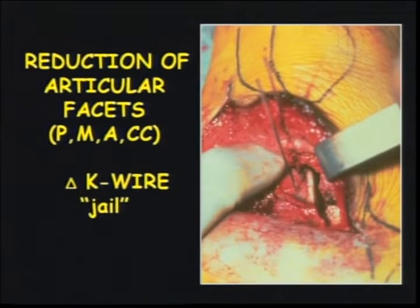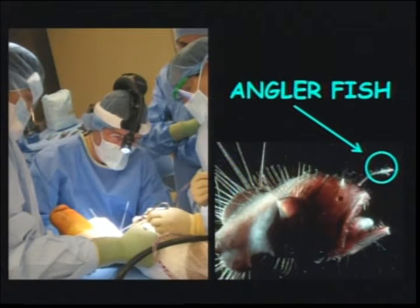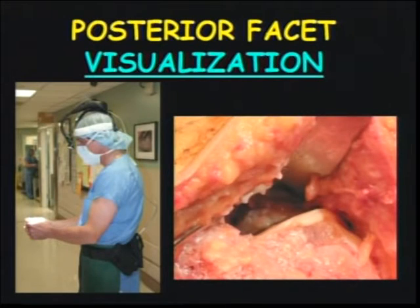When you reduce the joints you have to be able to see, and that requires the ability to look into sometimes a fairly small hole. For those of you who have seen Finding Nemo, there's an anglerfish with a little light on its head. We've been able to find a light that's totally portable so we can move around — the nurses are much happier now that we are not tied to a box. It allows us to see into the joint and access by direct visualization rather than doing things by palpation.